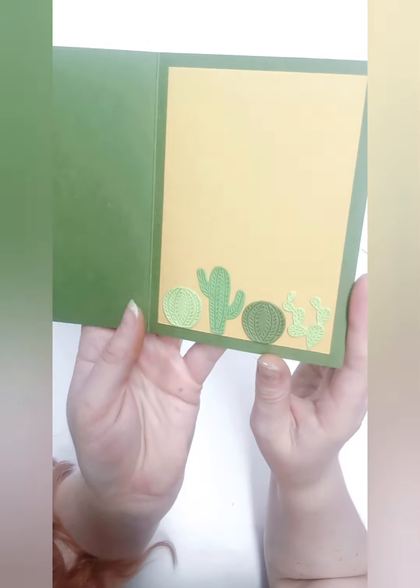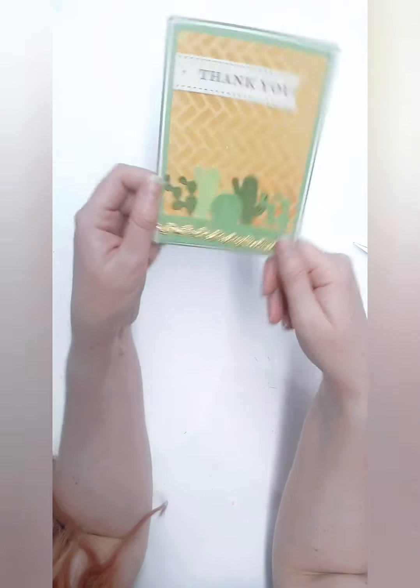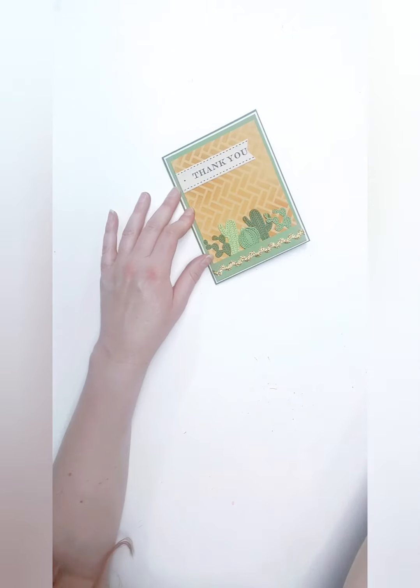So there we have our card — isn't that so cute, you guys? Oh my gosh, I just love it. Alright, on to the next card!